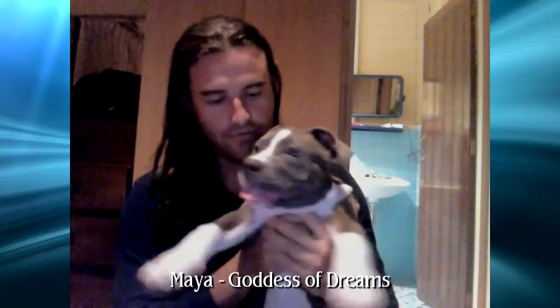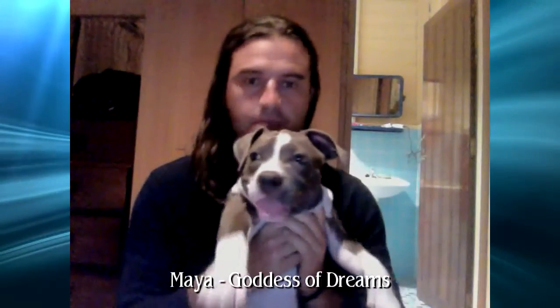This is my little pitbull puppy. I've had her for a couple of months now. I'm doing something new.